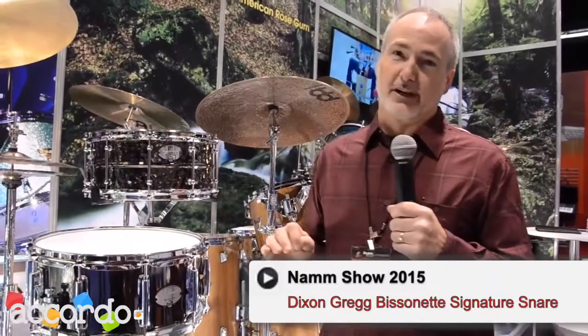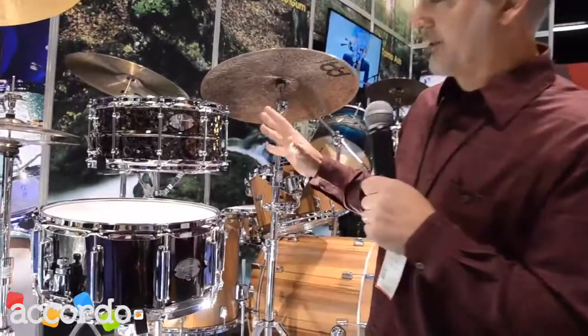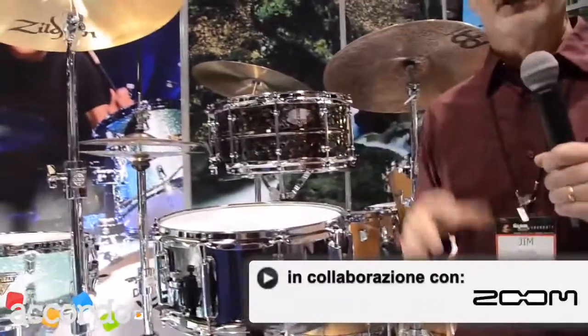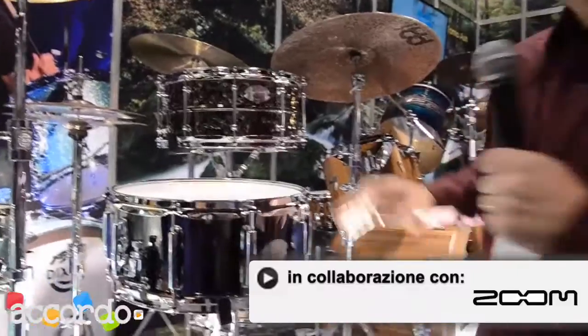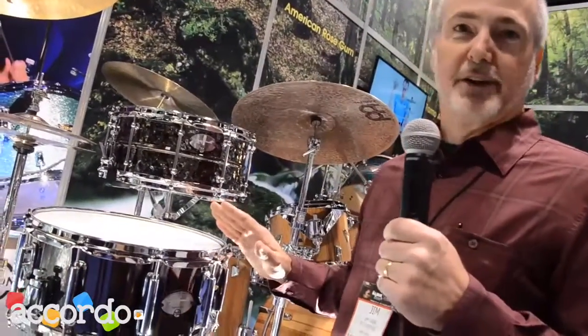We're also featuring two signature snare drums from Greg Bissonnette. Greg's drums were more focused on his needs within the studio, so he chose two drums of the same size, just different materials.